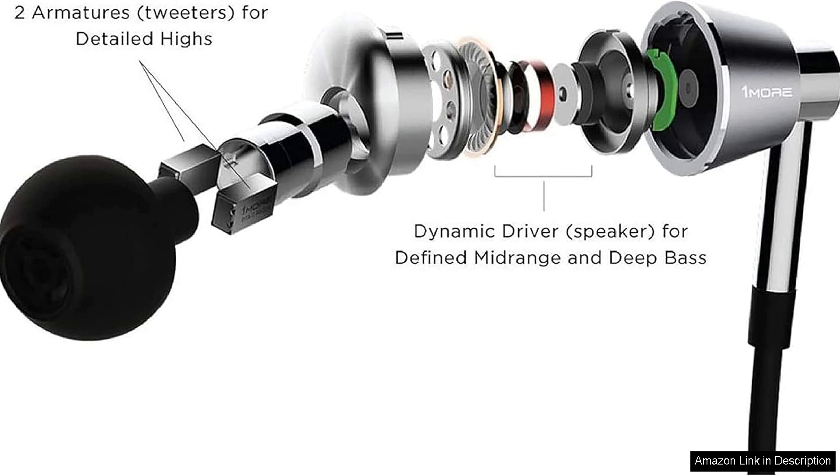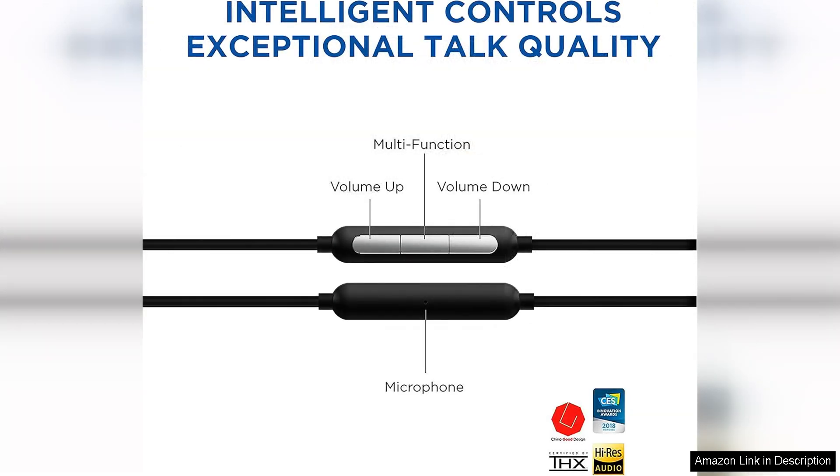One of the standout features of the 1More triple driver is its bass response. The dynamic driver provides a robust low end without overpowering the mids and highs. This balanced sound signature makes them versatile for various genres, from classical to hip-hop, ensuring that every detail shines through.